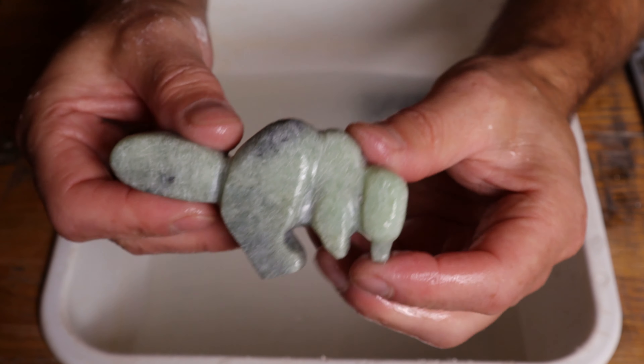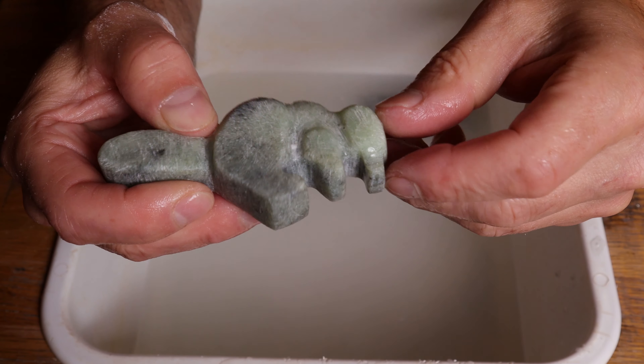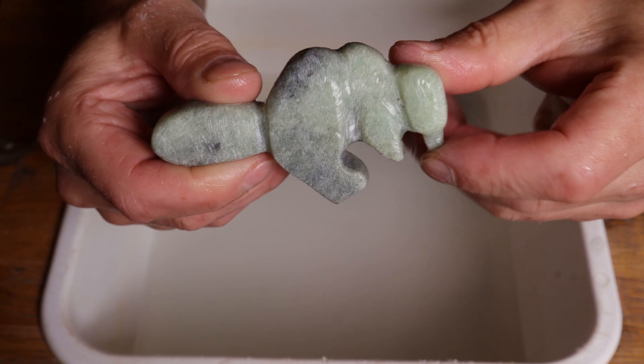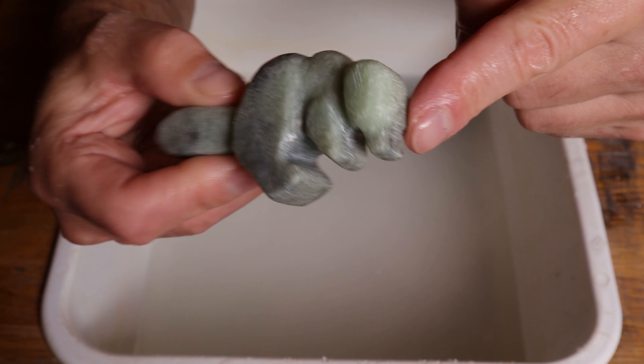Now that we've carved a little bit we have a little bit of depth between the front limbs and the top of the shoulder. We've definitely got the back hip, the tail, the head, and the teeth.